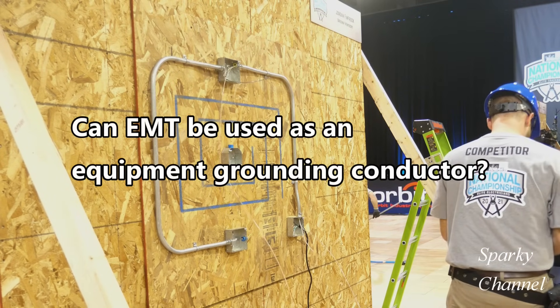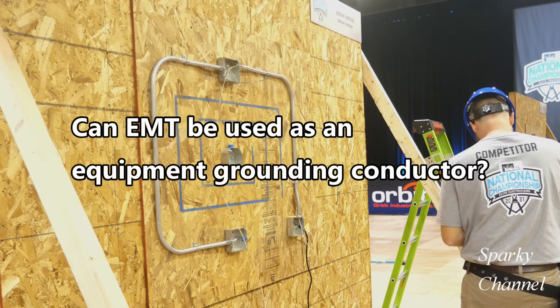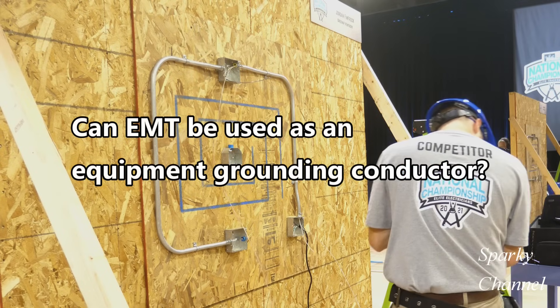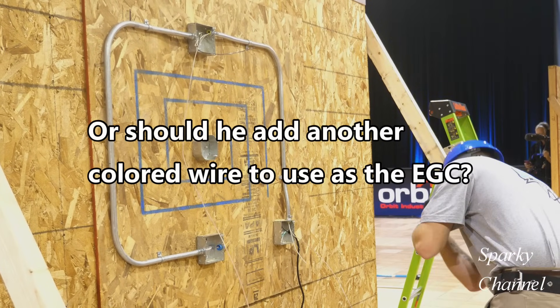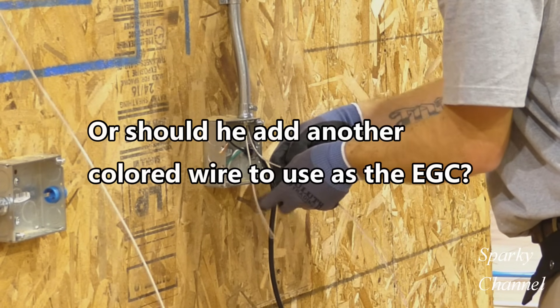So the apprentice competitor's dilemma is: should he use this EMT conduit as the equipment grounding conductor — or EGC as we call it — for his system, or should he add one of the other colored wires to use as the EGC? What would you do?